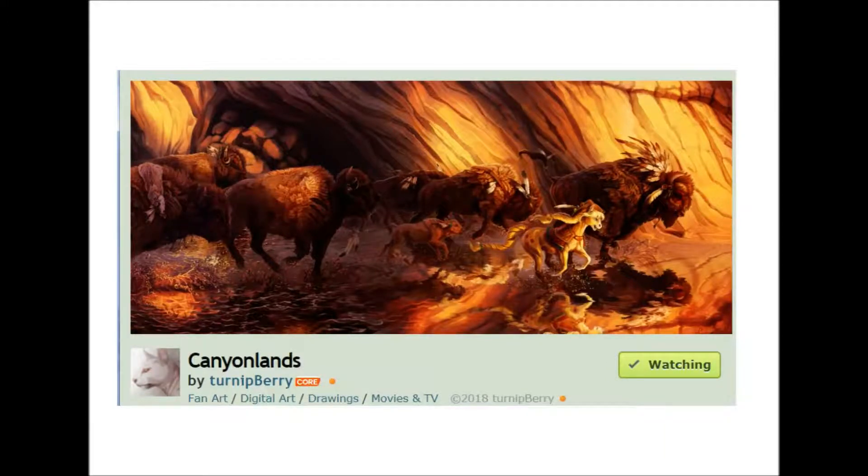Doing this YouTube channel is great because I get to meet amazing artists and talk about your success and what artists trying to get into the industry can do to get to the next level. You talked a bit about your favourite subject to draw as well.